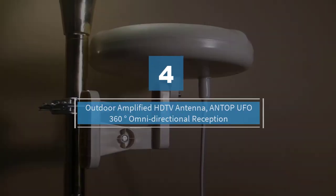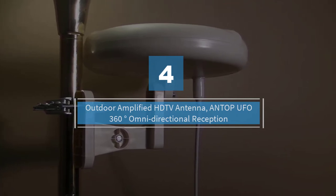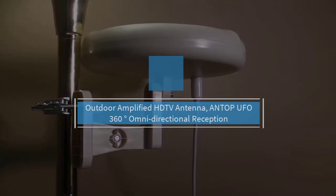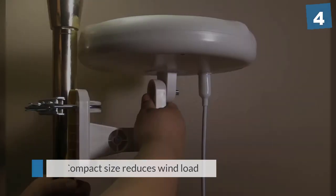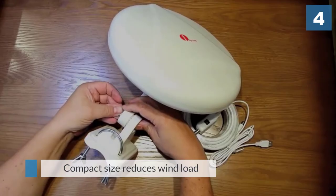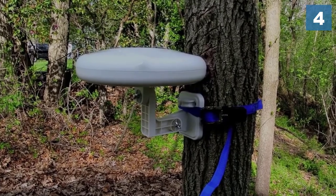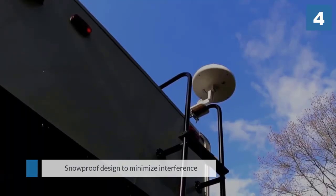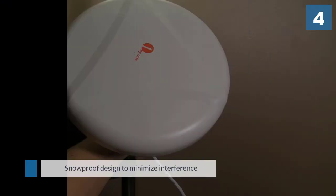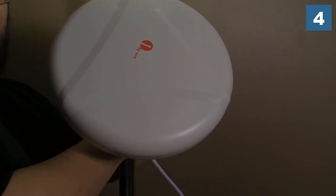Number 4: Outdoor Amplified HDTV Antenna — Antop UFO 360 Degree Omnidirectional Reception. This antenna receives signals from all directions, so there's no need to rotate it or change direction for better reception. Its compact size reduces wind load, providing better signal reliability. It features an anti-UV coating and waterproof, snowproof design to minimize interference.